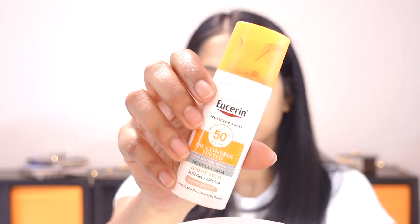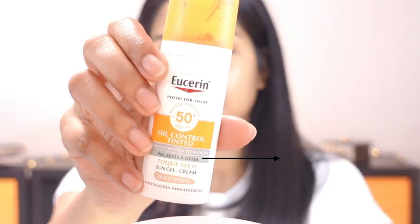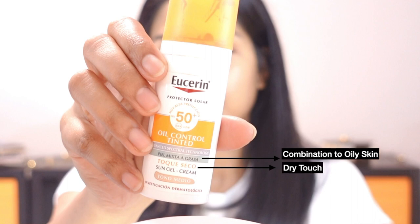Welcome back to my channel. Today I'm going to review a skincare product — it's been a long time since I did a skincare video and I missed it. What I'm reviewing is this Usurine 50 Plus UVA UVB oil control tinted sunscreen. On the package there's some Spanish: 'piel mixta grasa' means combination to oily skin, 'toque seco' means dry touch. It's a sun gel cream in the tone medium — it comes in two tones, light and medium.